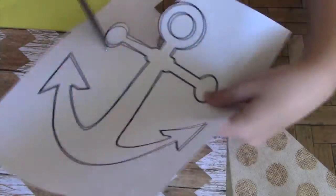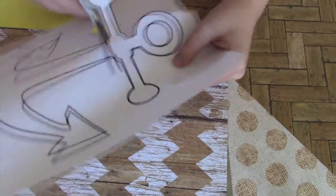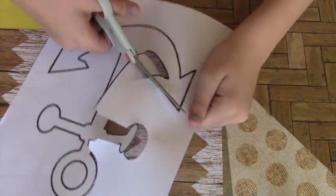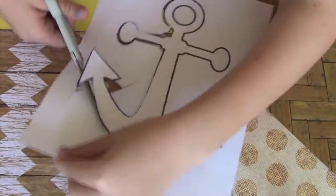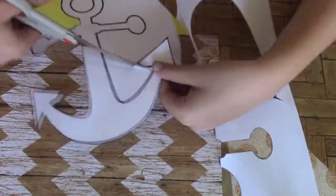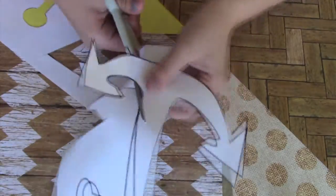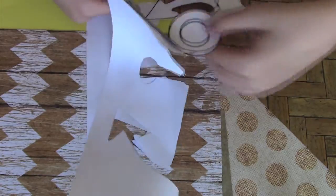I printed out four different pictures that reminded me of summer: an anchor, a sword fort, a palm tree, and a pineapple. Make sure that while you're cutting them, you're careful not to damage the surrounding paper, because you won't be using the actual image — only the surrounding paper around the image. This may be easier with an X-Acto knife, but if you use one make sure you have a hard surface that won't get scratched.